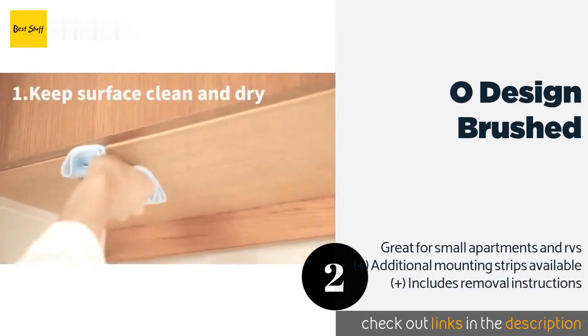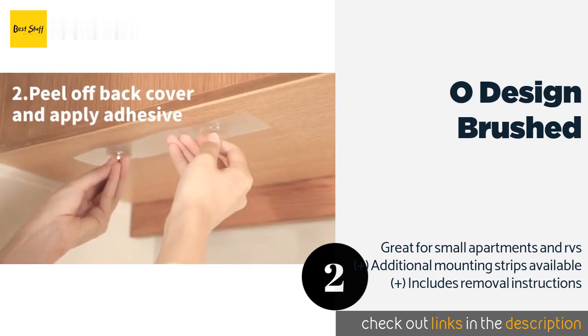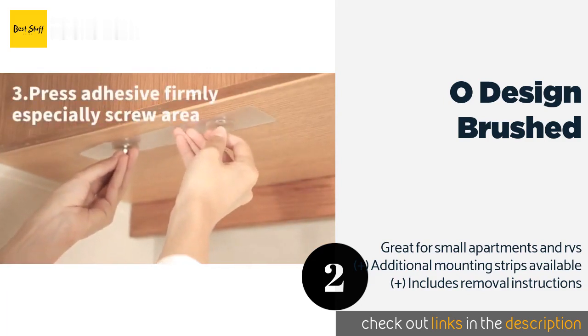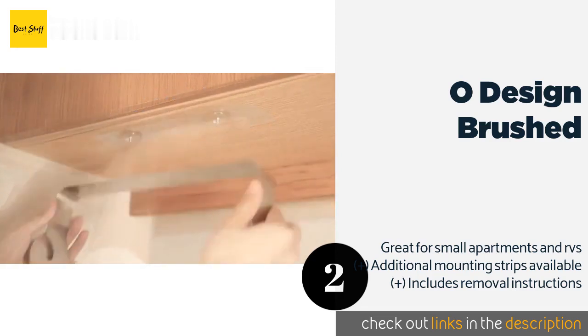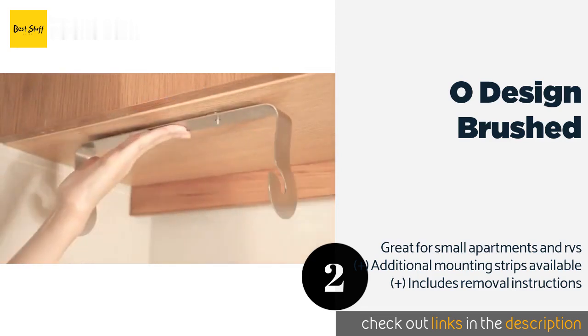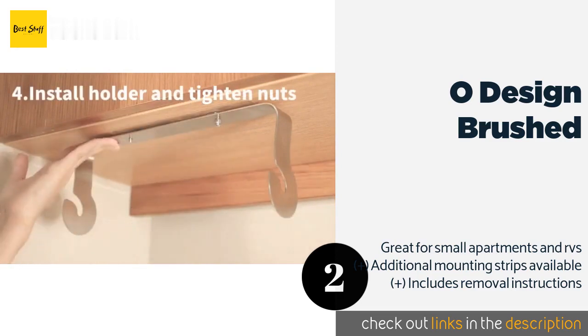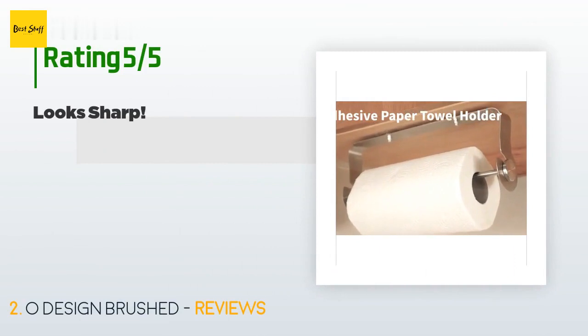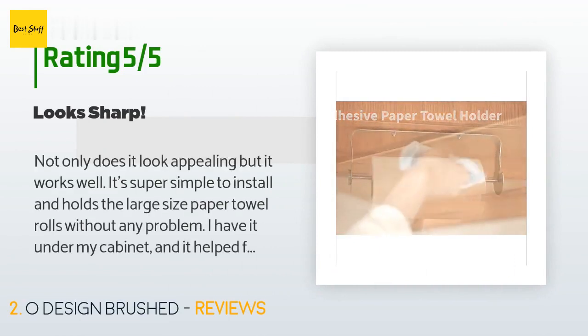Number two is the OHO Design Brushed. The OHO Design Brushed fits neatly under cabinets and requires no drilling, thanks to the powerful adhesive that comes with it. It's water and rust proof, making it suitable for bathrooms, and it won't leave any damage behind on your surfaces when you take it down. This product is available on Amazon for $16. There are 1,157 reviews with an average rating of 4.6 stars.